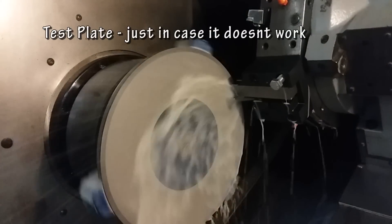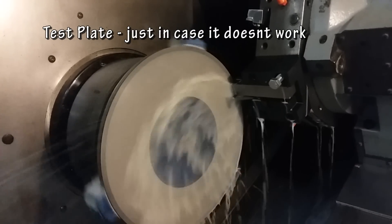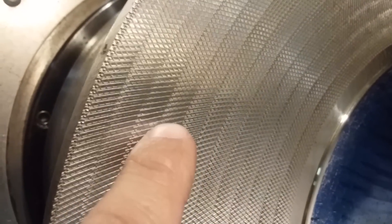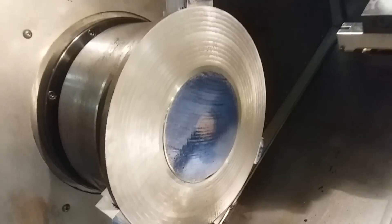Here is the finished knurl — there we are. Now, because it's on a radius you can see there's a little bit of recutting, but the purpose is to have a nice rough surface and that's what we have here. Now we can actually do it on the finished part.